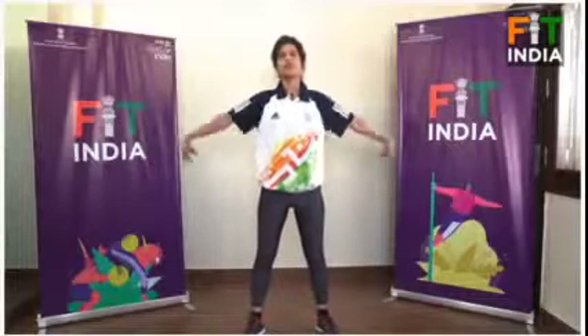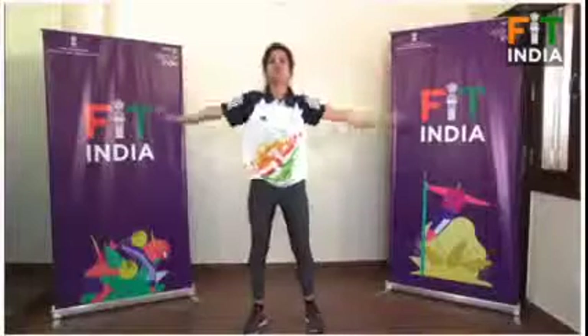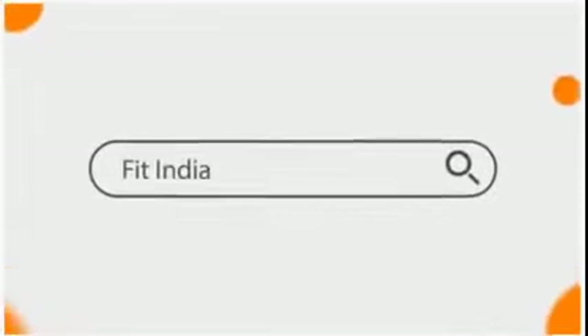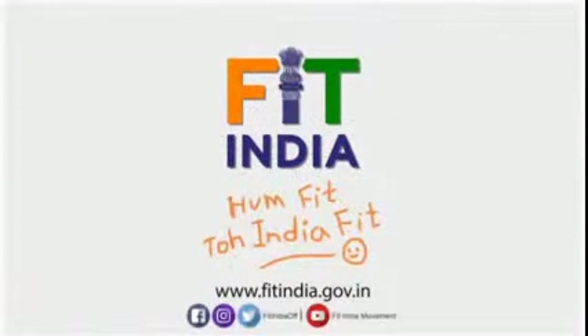Take a deep breath in and exhale. Inhale and exhale. Thank you.